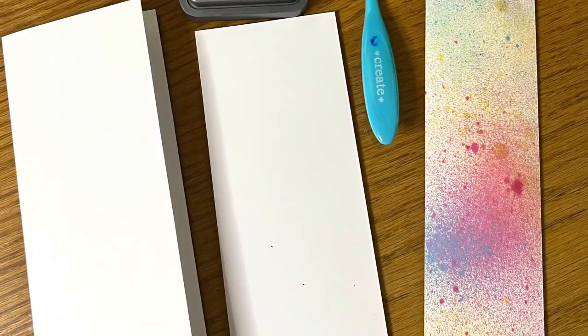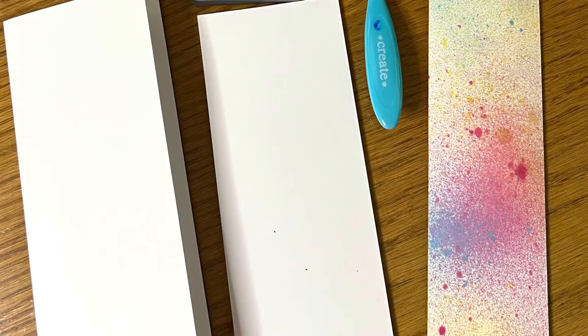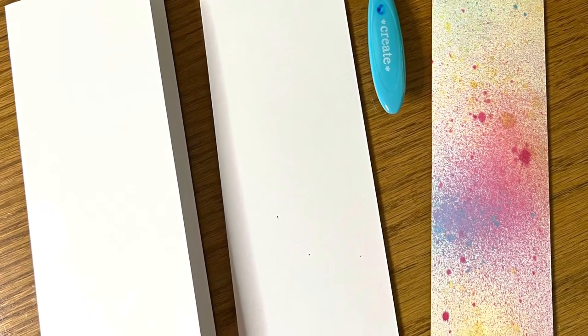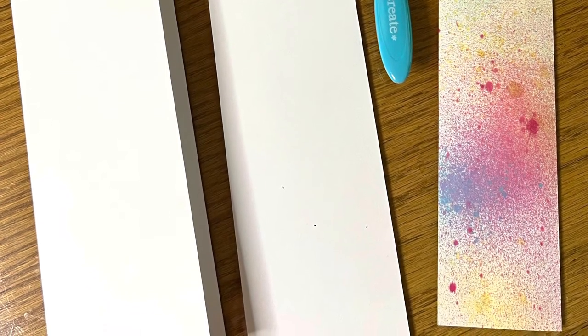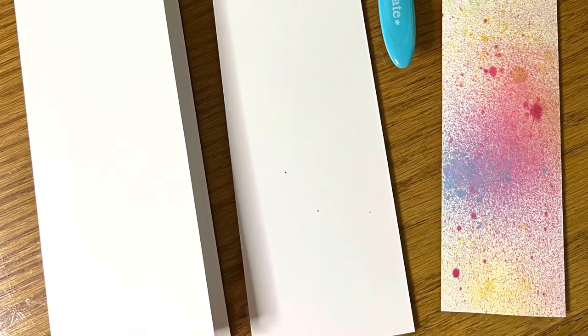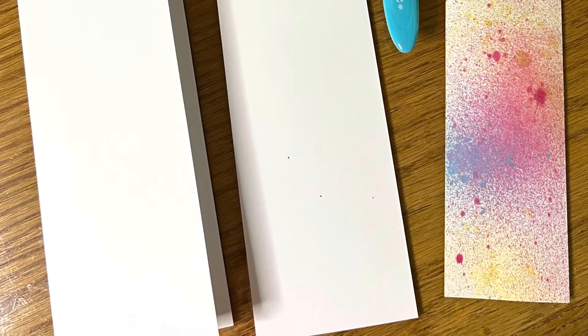Then I cut my base and my mat out of white cardstock. The base is eight and a half inches by seven inches and scored at three and a half inches. The mat is three and a quarter by eight and a quarter inches.